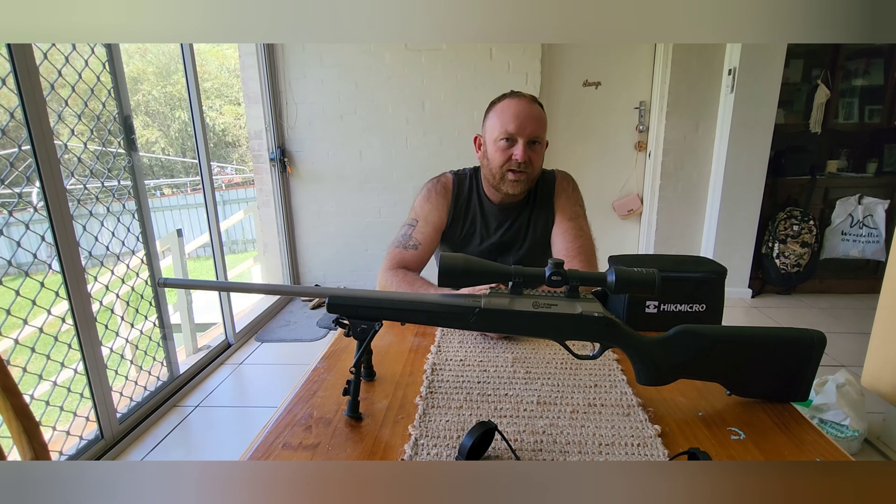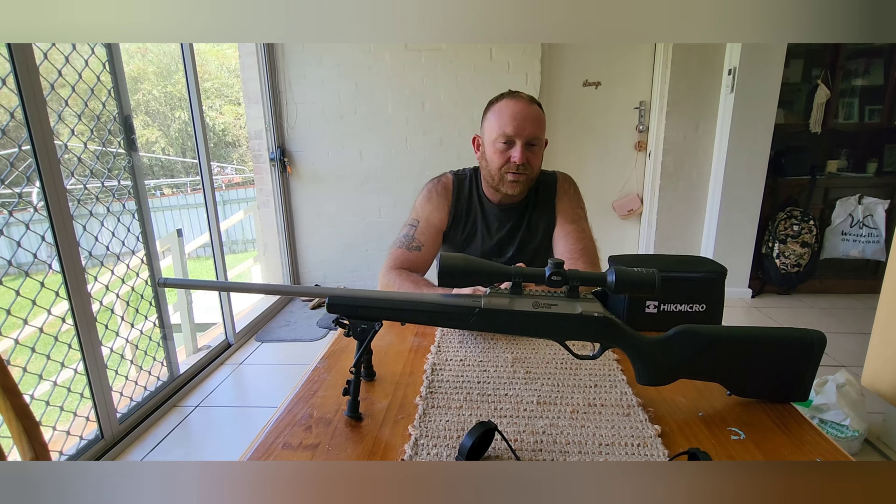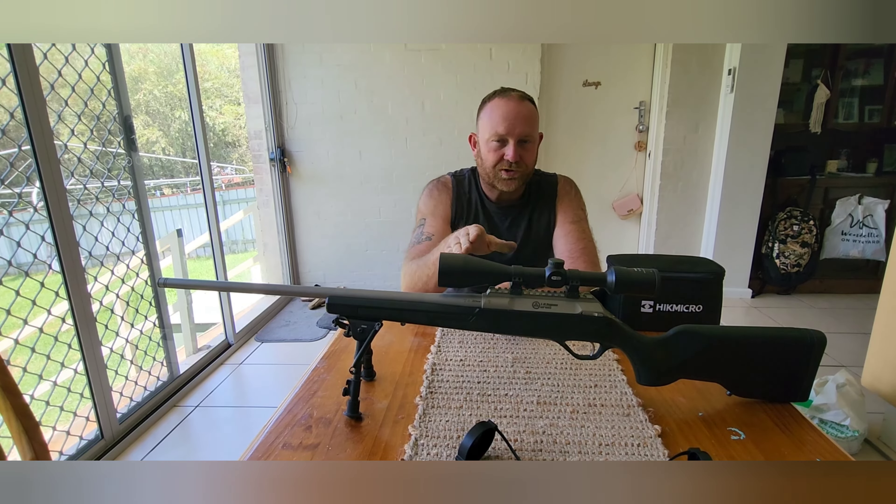Hey, good day guys, it's Trav here from Trav3R387. On this video I wanted to bring in a bit of clarification on how to sight in your thermal clip-on, the TH35PC, to your scope.